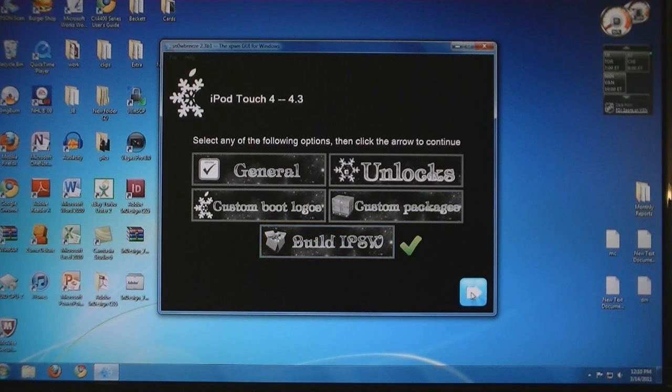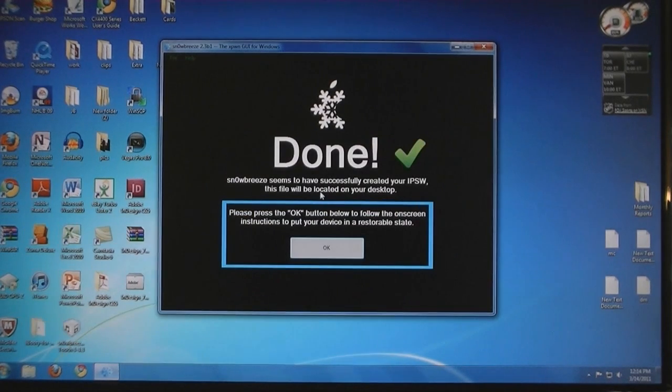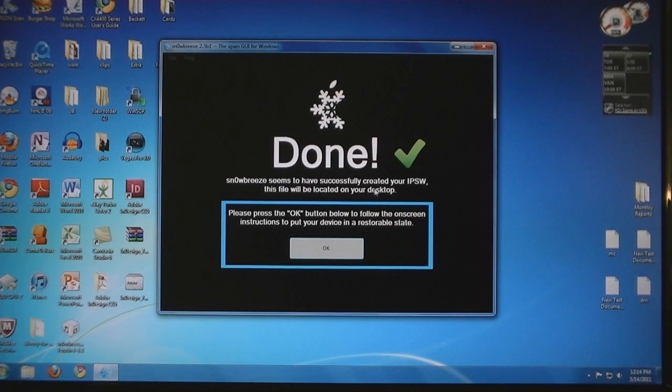Click Build IPSW, and then click Next. It will take a few minutes for the IPSW to be built. Done — it has successfully created the IPSW, and it's located on the desktop.